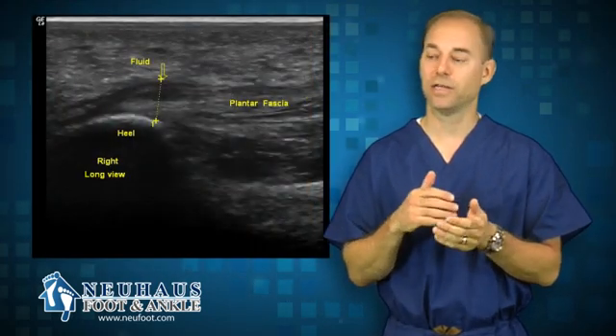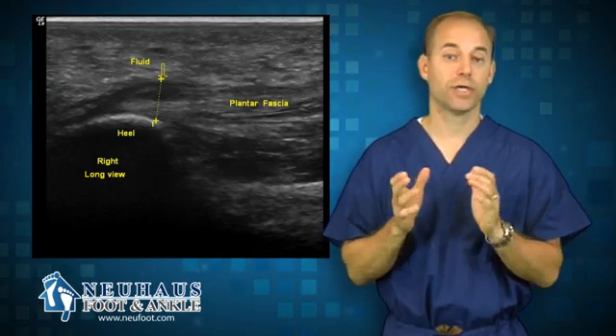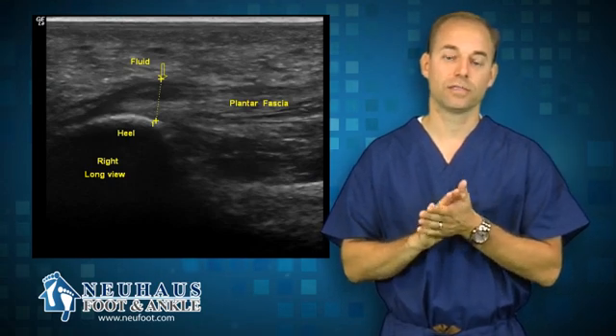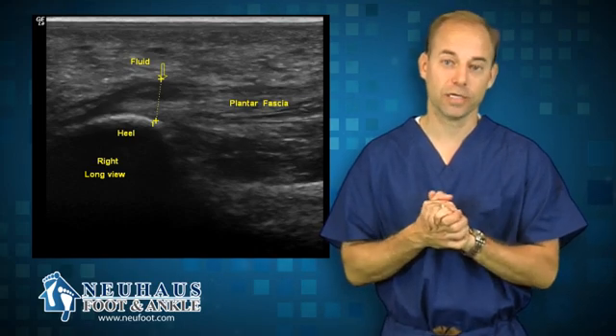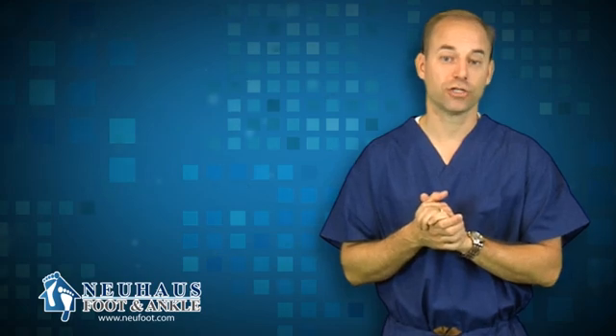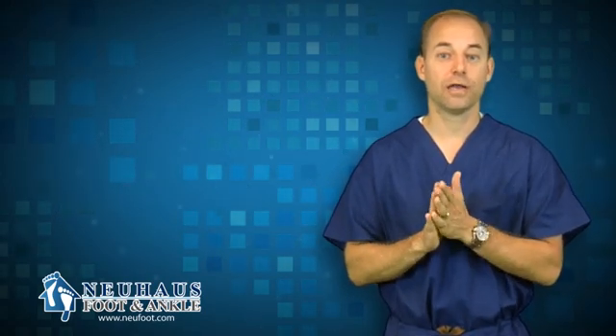There are a lot of different uses for an ultrasound machine in a podiatrist's office. It's a great technology. Every year the technology gets better — the upgrades improve and the picture becomes clearer. It's very helpful in identifying what the problem really is and in treating it, oftentimes through injections. I hope that helps explain what an ultrasound machine is and how we use it.